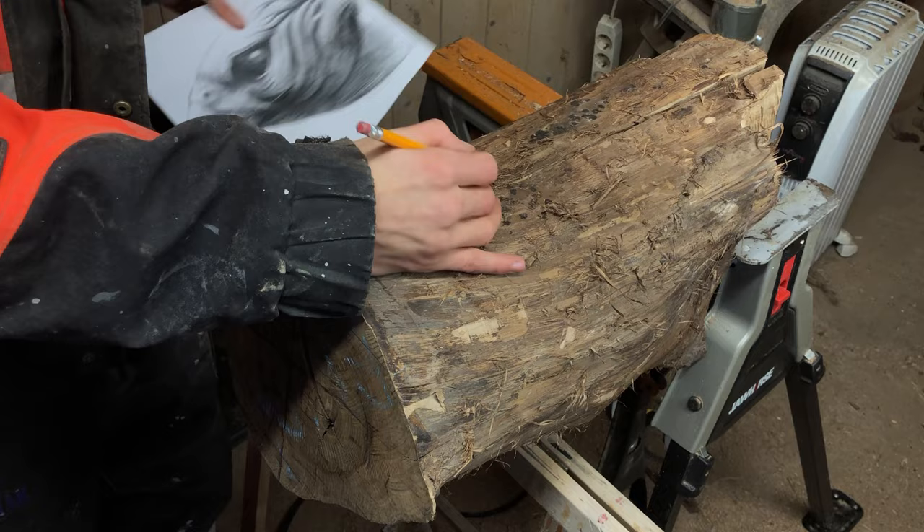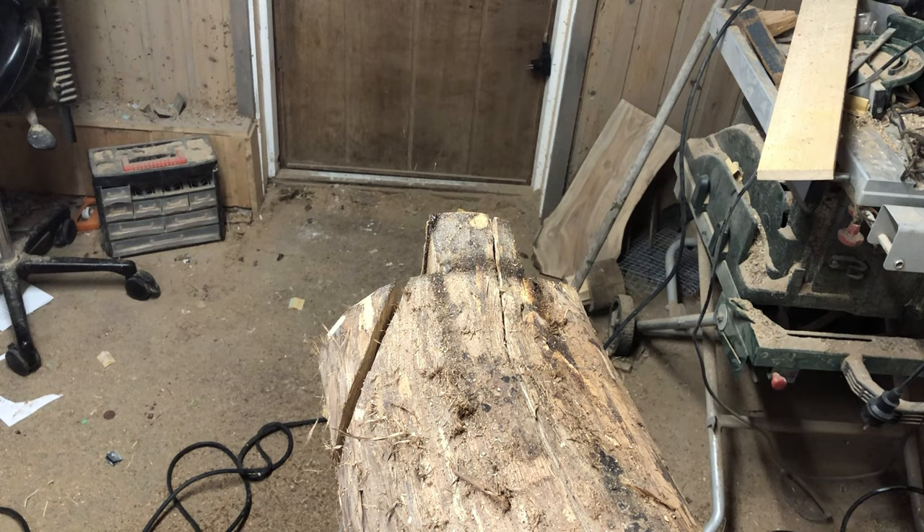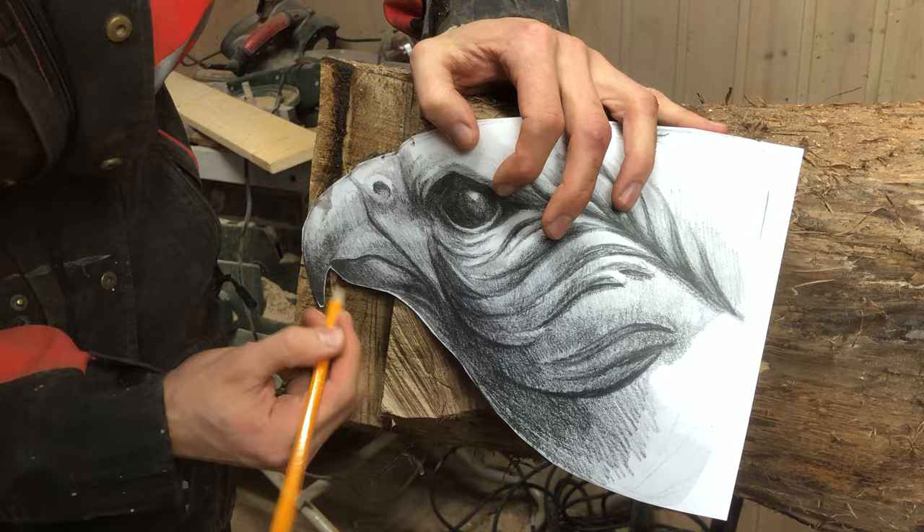And yet again this gave me a lot of problems further into the project, mainly since I had to use a lot more time to figure out the shapes. But anyway, I guess I have developed my own kind of chaotic approach and it seemed to work alright — but you can be the judge of that.